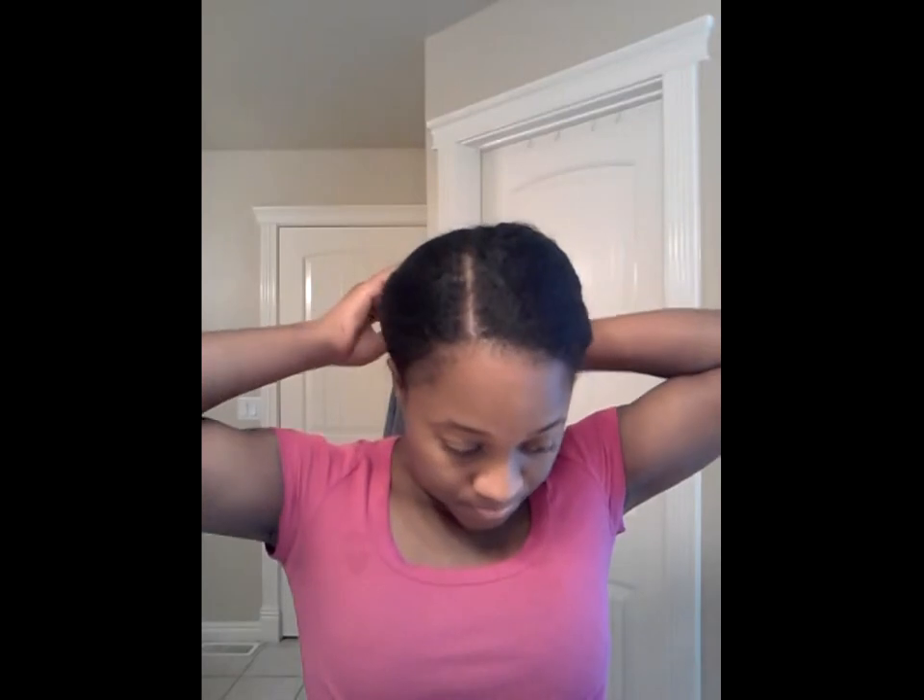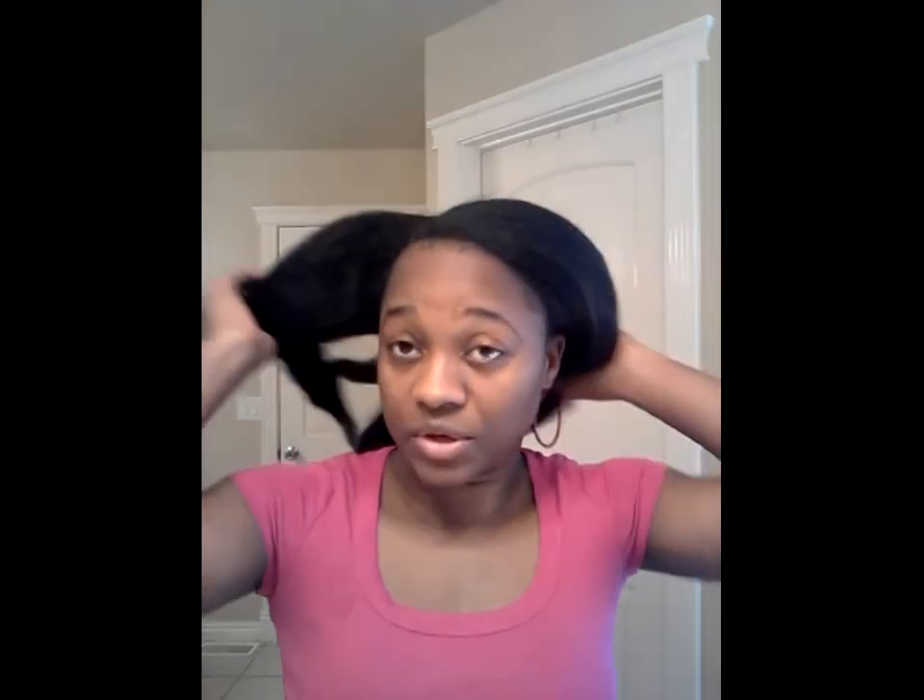Good morning, everyone. I'm back. Day two of my flat ironing process and I'm about to get started. I am going to flat iron, of course, in very small sections.